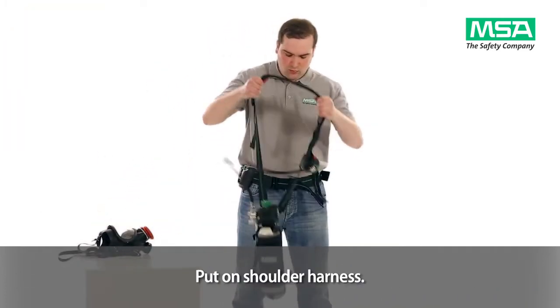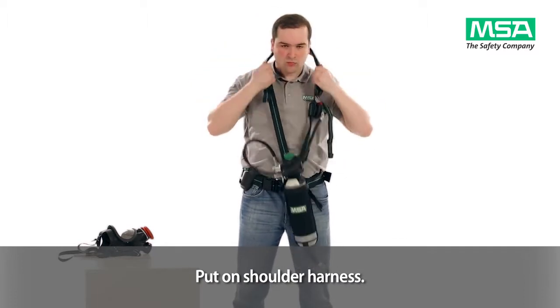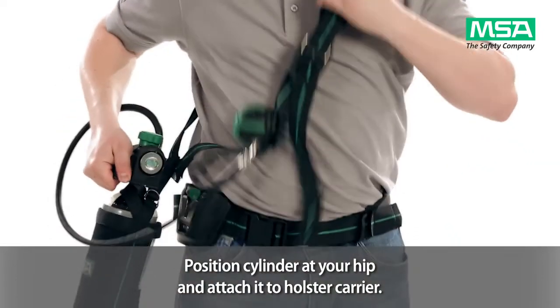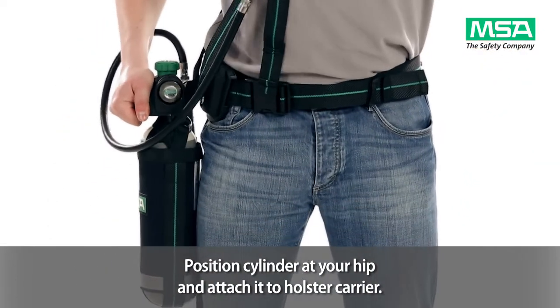Put on the shoulder harness with the cylinder demand valve assembly. Position the cylinder at your hip and attach it to the holster carrier.